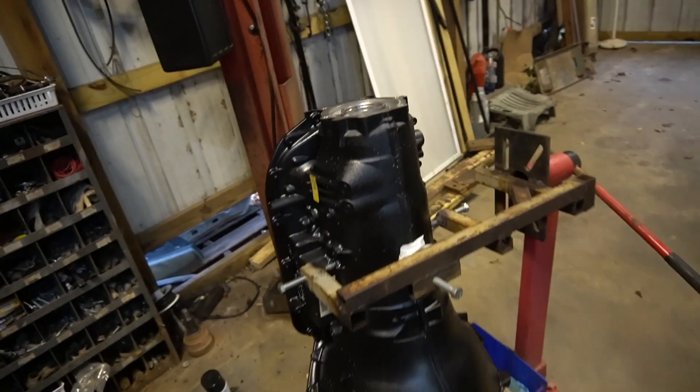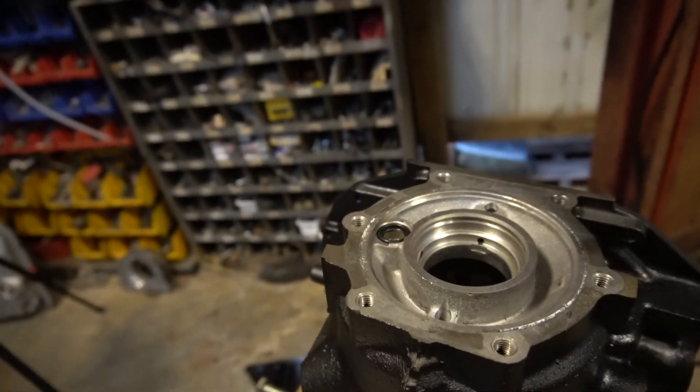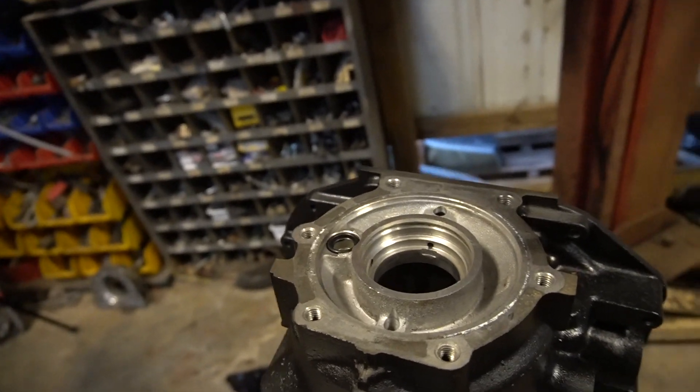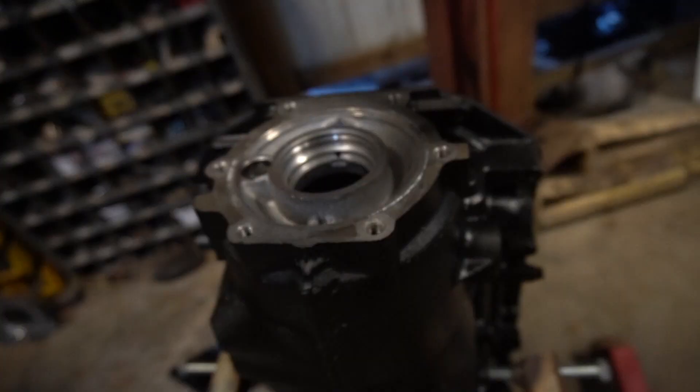It's raining outside, but what we're going to do here — hopefully you guys can hear me — this rain is kind of loud on this garage. But I'm going to rollerize the rear end.